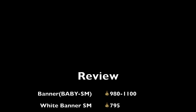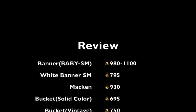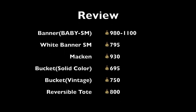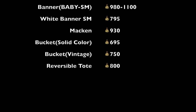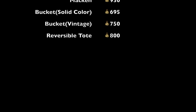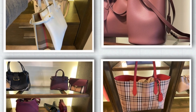Let's do a quick review. Today we introduced four bags. The first bag is Banner — if you're not picking the color white, all of them are between $980 and $1100 before tax. The next one is Macken — you have a lot of colors to choose from, and before tax it's $930. There's also the bucket bag: solid color is $695 and the vintage is $750. The reversible tote is $800. All of these are the tag prices. Sometimes at the Burberry outlet they have an additional 20% or even 30% off — you can check at your local stores. If you want to see more, please like and subscribe to my channel. It helps out a great deal.